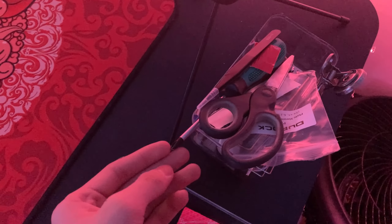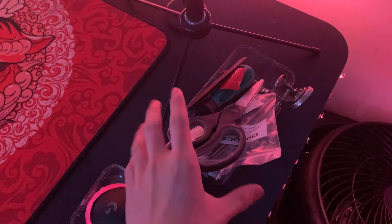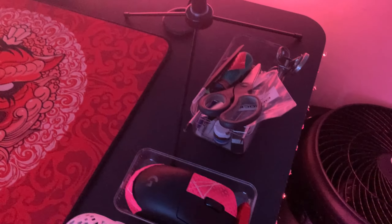Over here we got some keyboard stuff — scissors, tweezers, screwdrivers, keyboard lube, and some Durock stabilizers, just for customizing keyboards. Here's my ring light — it's a pretty good ring light, my dad got it for me for my birthday and it works really really good.